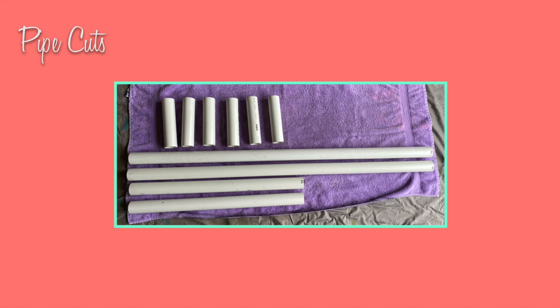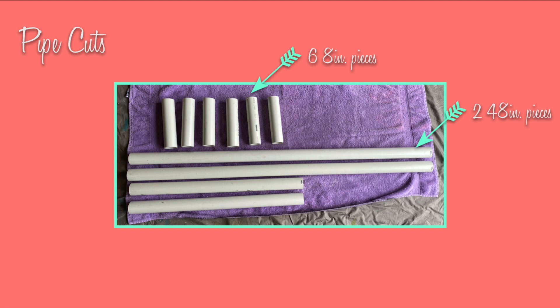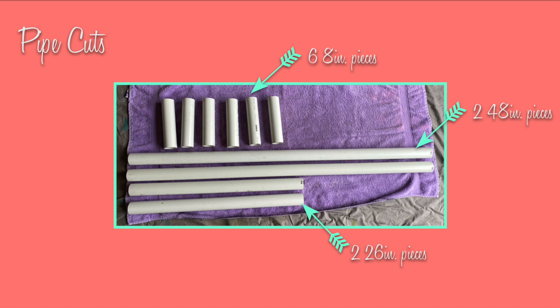I cut my pipe myself but you can definitely ask the nice guys at Home Depot to cut it for you. You will need six 8-inch pieces, two 48-inch pieces, and two 26-inch pieces.